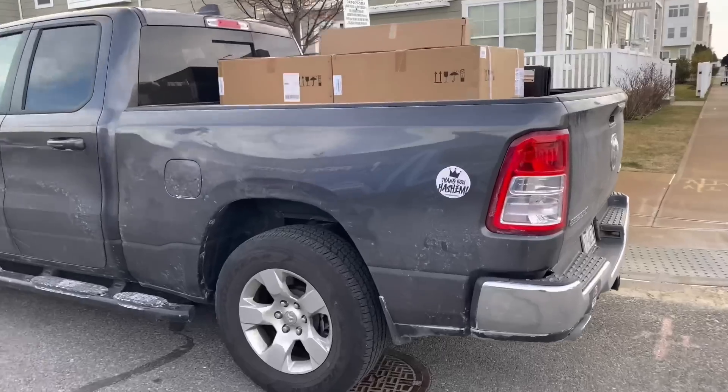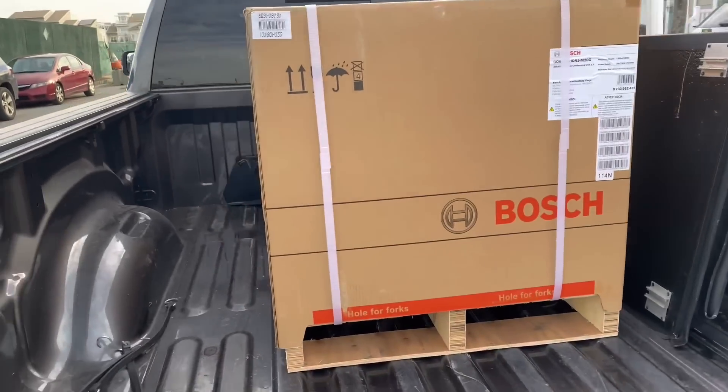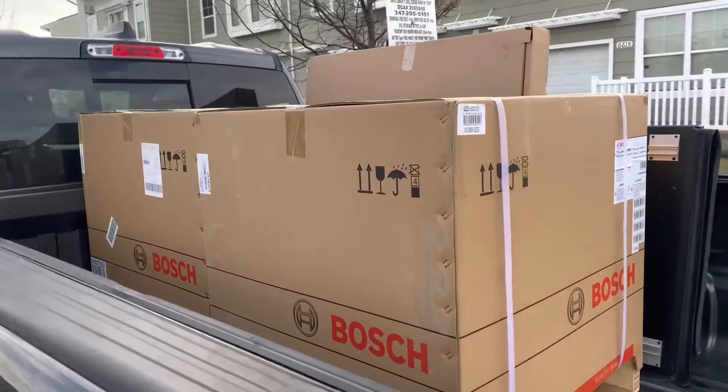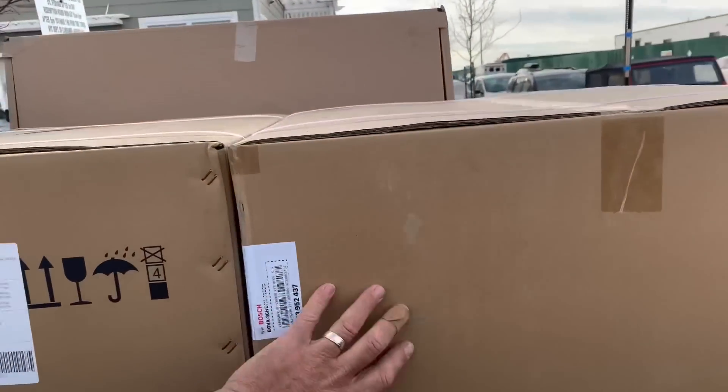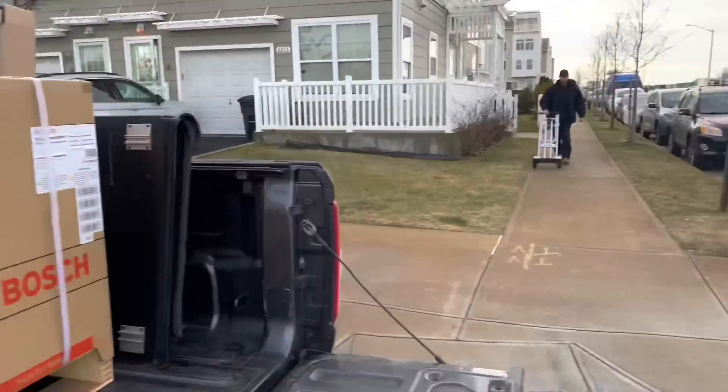This morning at 7:30, Peter was at FW Webb in Babylon. It is now nine o'clock, he just pulled up. Let's take this stuff off the trucks. There it is — one Bosch for you, one Bosch for you. Awesome, there he is.